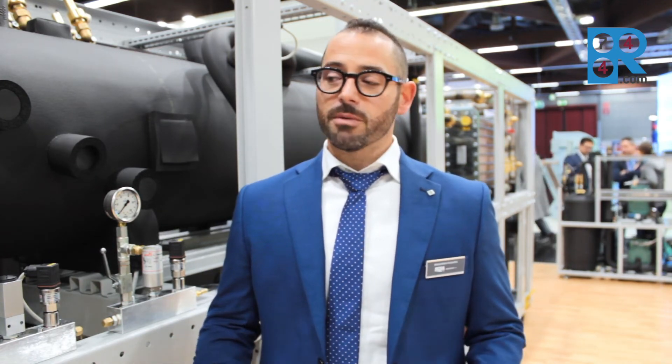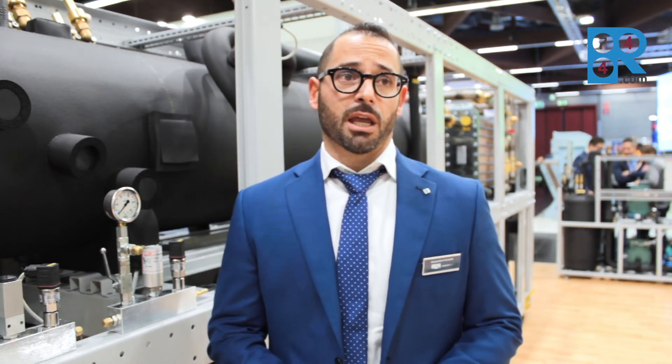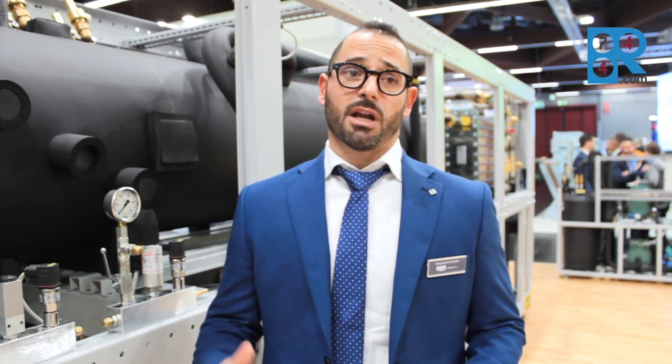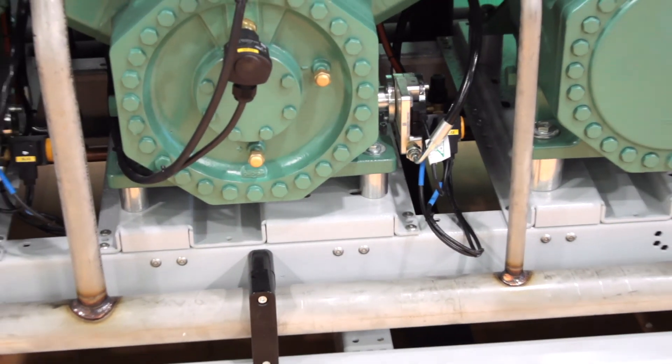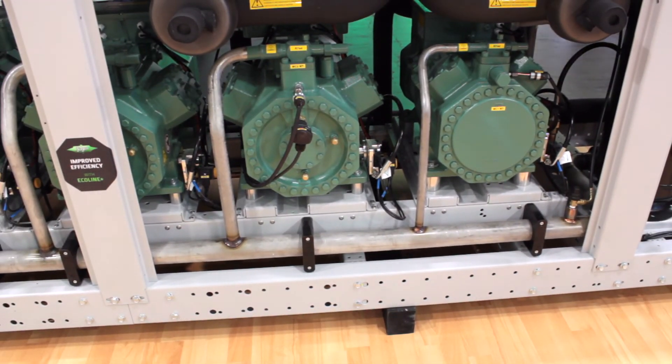In the industrial solution we split the system into two frames. One is dedicated for the compressor rack and the second is dedicated for the receiver and evaporators. The evaporator works in flooded mode and the compressor works in liquid expansion in the receiver.